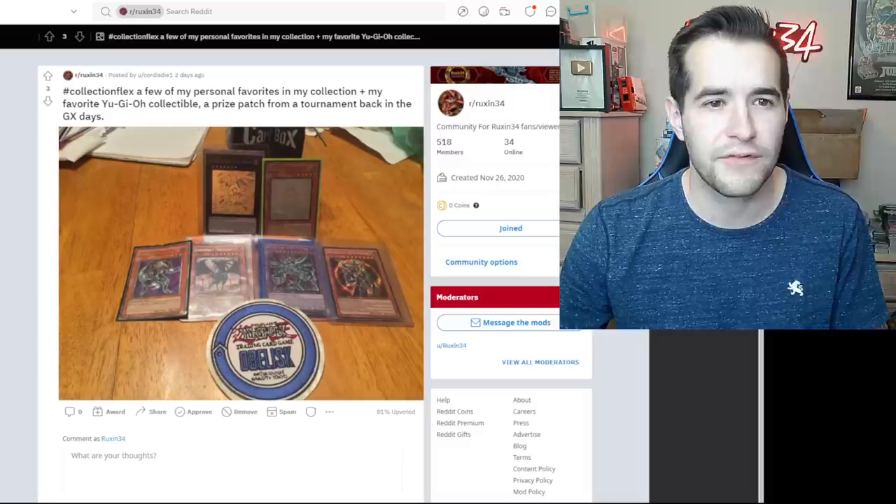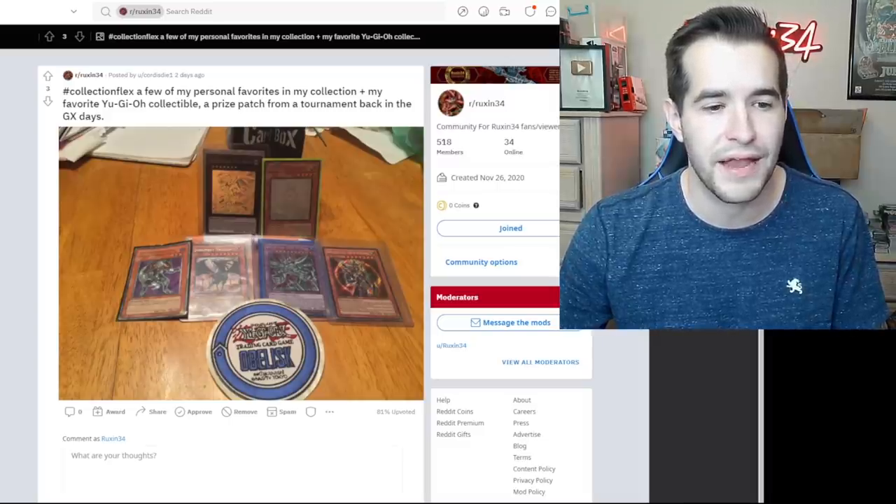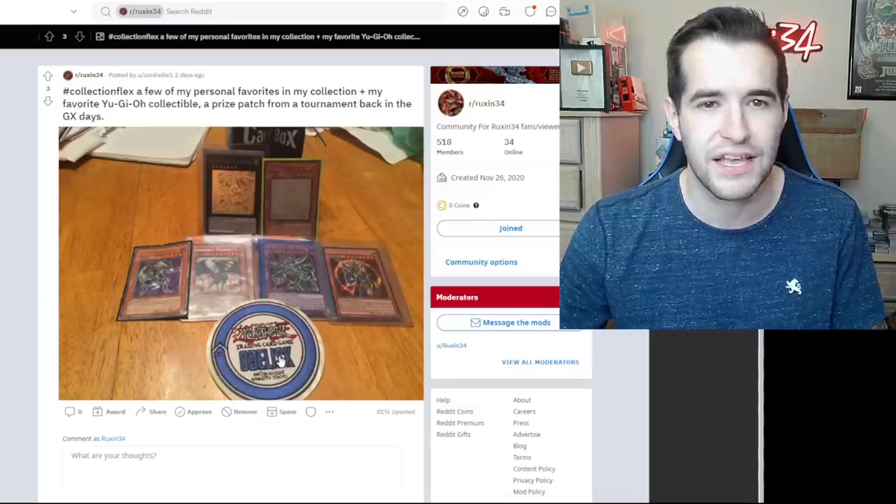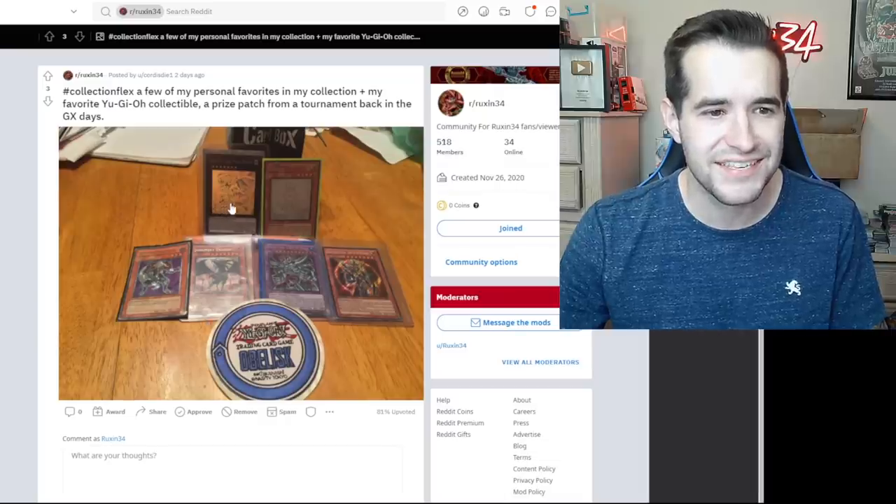Collection flex — a few of my personal favorites in my collection, plus my favorite Yu-Gi-Oh collectible: a prize patch from a tournament back in the GX days. That's unique — Trading Card Game Obelisk. That's really cool, back in the GX days like Obelisk Blue I guess. Super sick.